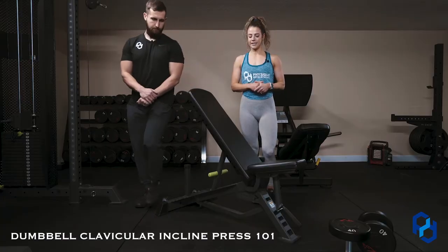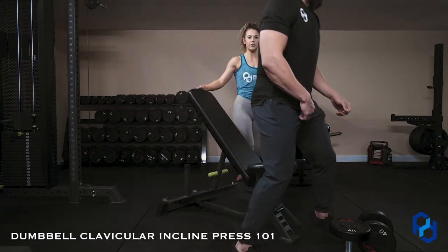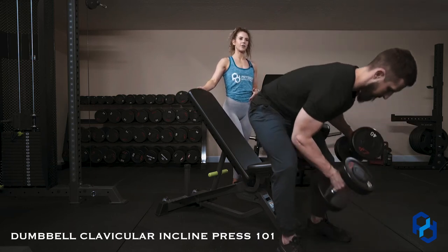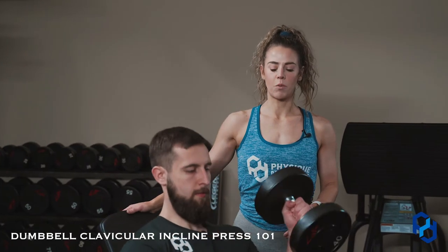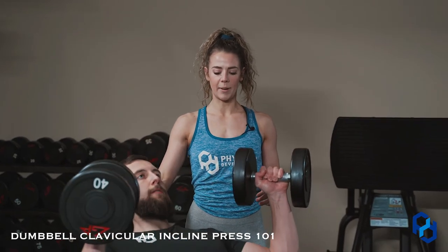We're going to have Alex sit down here. With this bench angle, it's about 45 degrees. The reason we have it at this angle is we want to make sure we have those clavicular fibers lined up — we want to line up our tissue with the resistance that we're working.